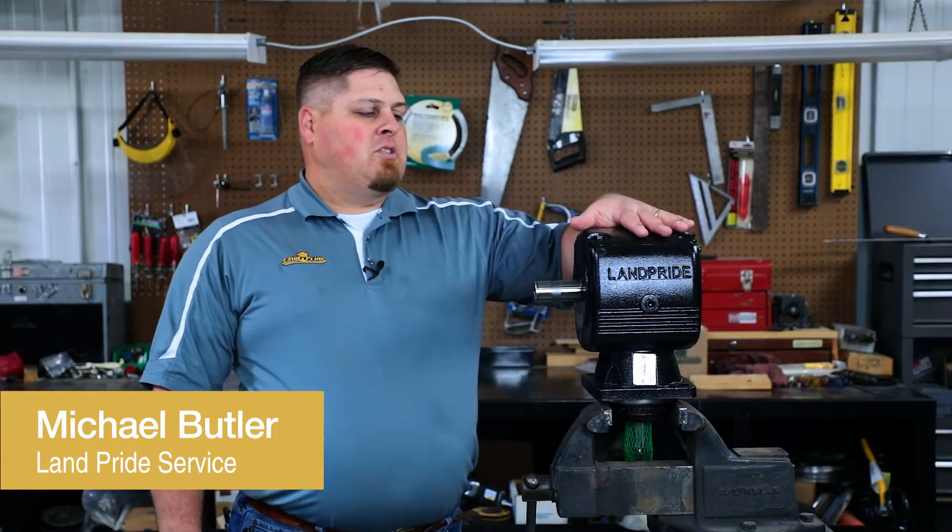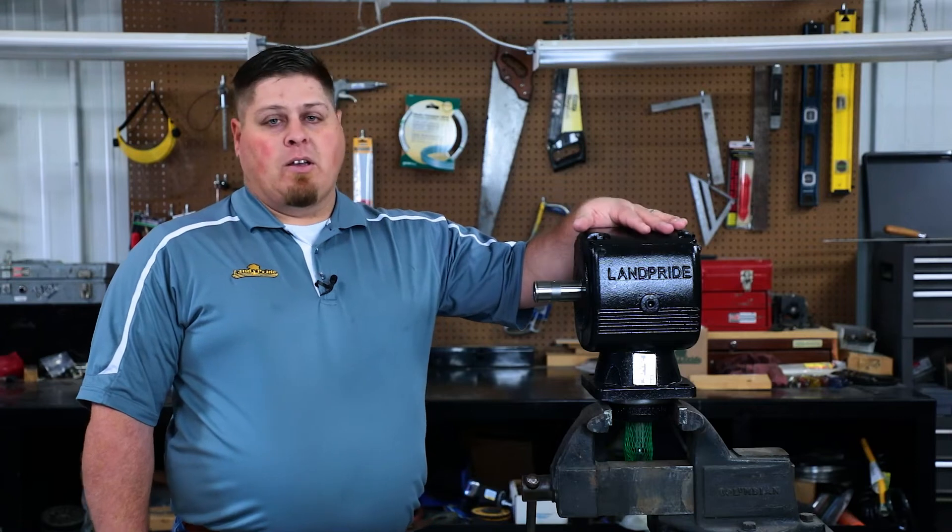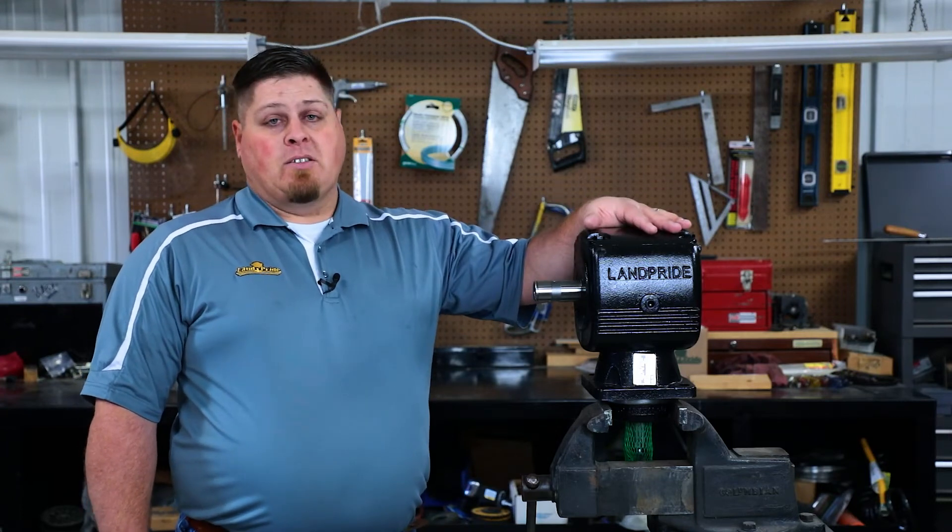Hi, I'm Michael. This is your Lampride Service Minute. Today we're going to change the oil in our gearbox. If you have a Lampride implement, you have a gearbox on it, and the oil has to be changed at some point in time.